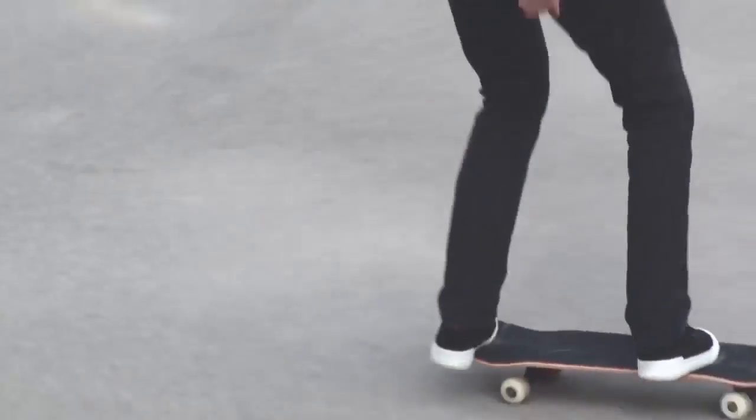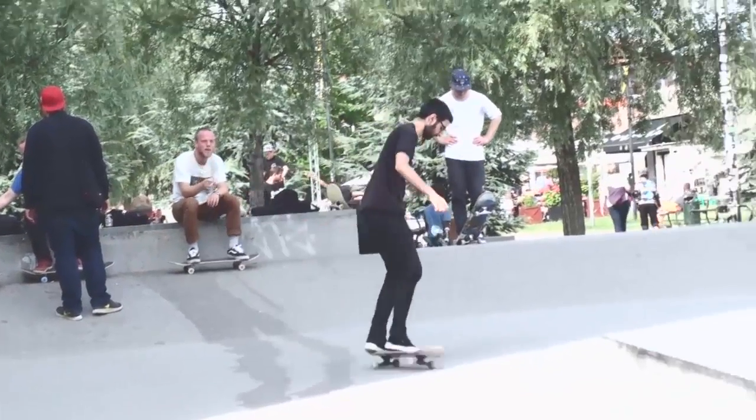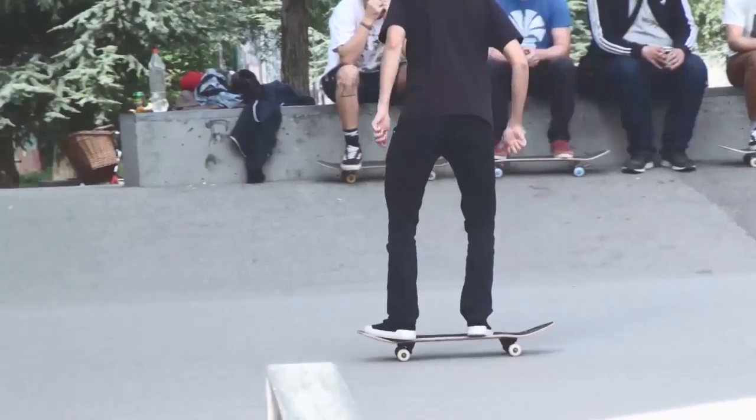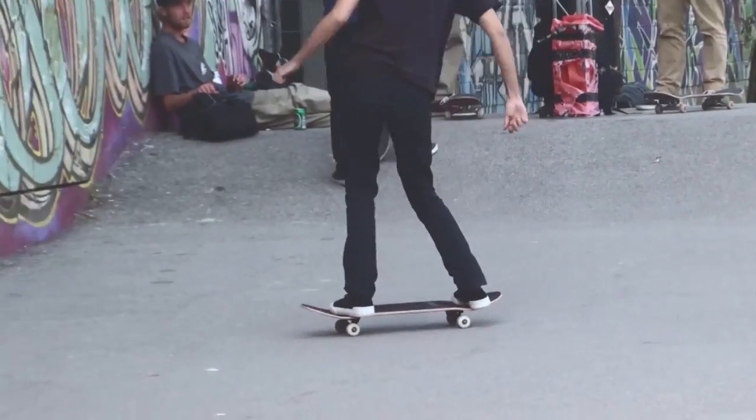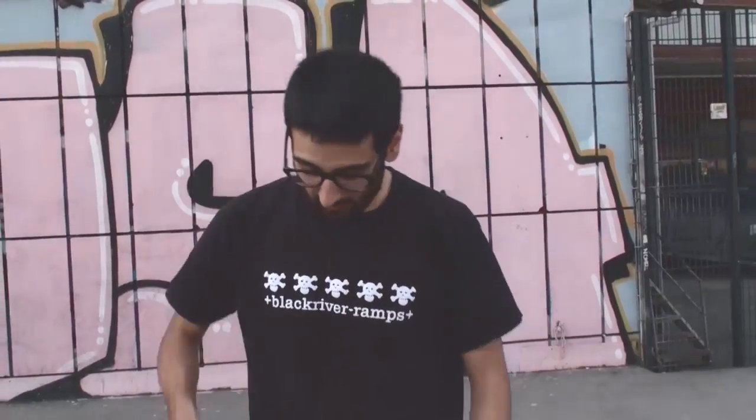Hey guys and girls, welcome to this second review of Sysgrip. The story is, at first I had made a review of Sysgrip, which is a German brand of grip tape that is supposed not to hurt your shoes, not to tear up your shoes. And in the first review I had tested it for one day and decided quite fast that I didn't like it.